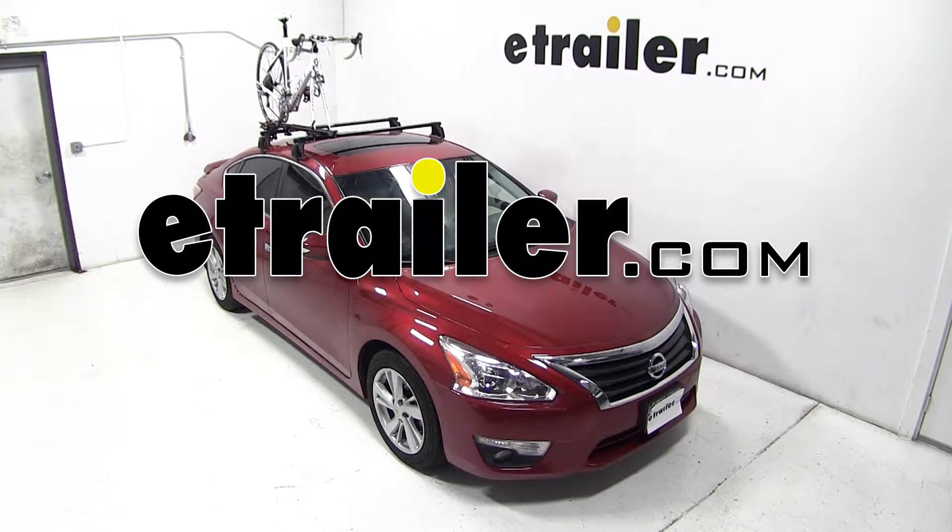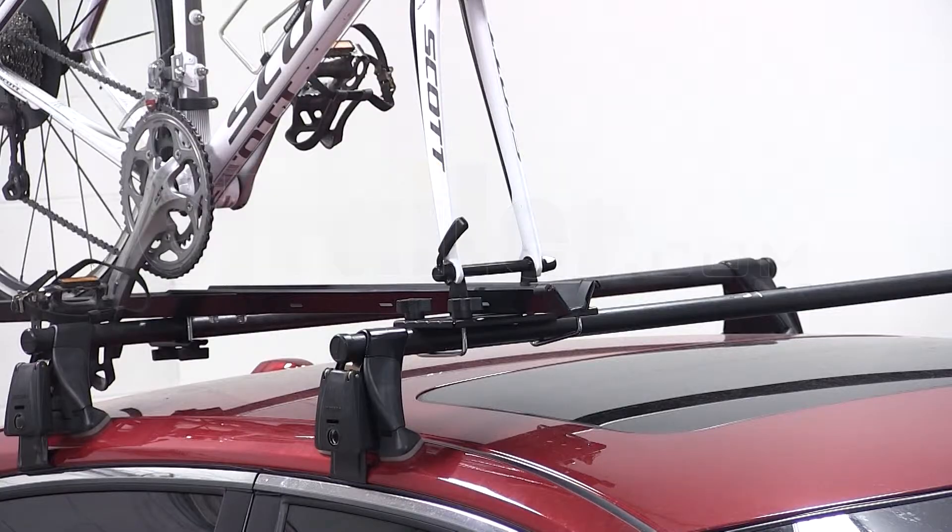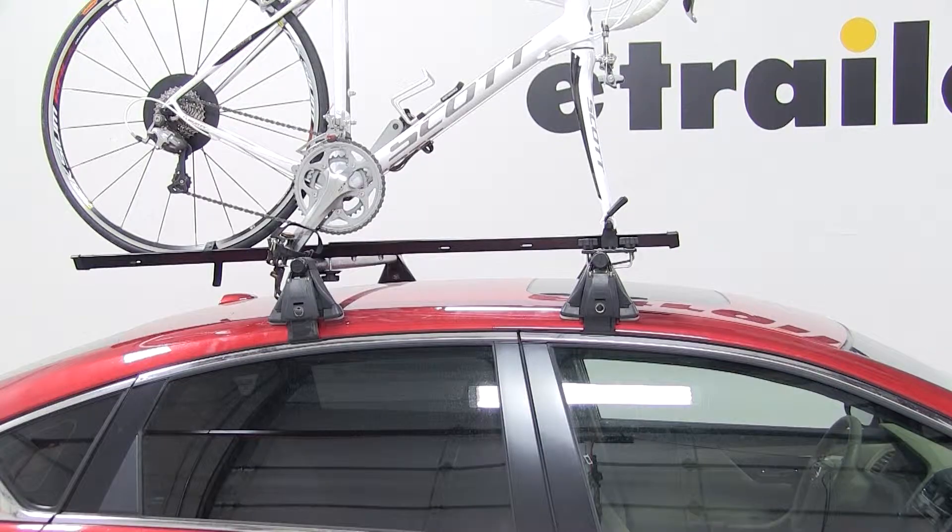Today on our 2013 Nissan Altima, we'll be test fitting the Swagman Forkdown roof-mounted bike rack, part number S64710.